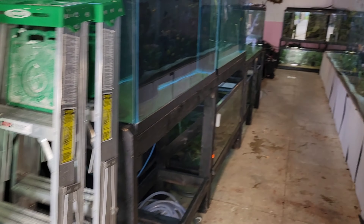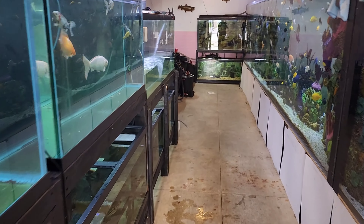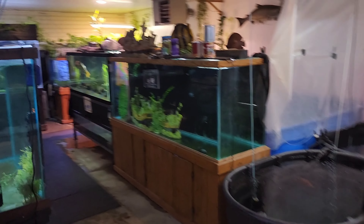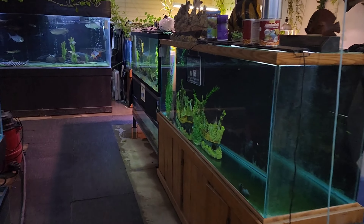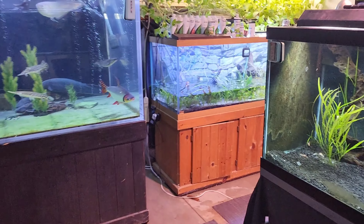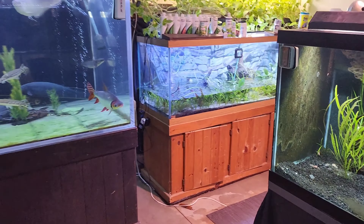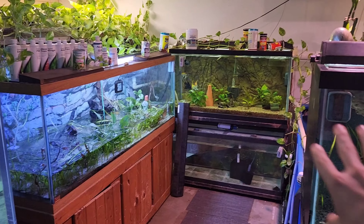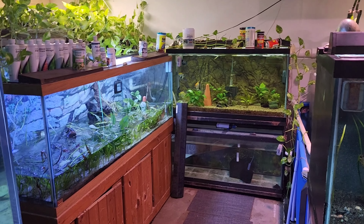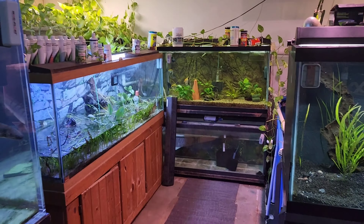You know, the work never stops — stuff always happens at the most inopportune times. We did not plan on coming out and finding the 180 had sprung a leak. Once we get this tank broken down, we've got to figure out whether we're going to replace it with another 180, fix this one, or just redo that whole corner with something different. We'll see what happens.